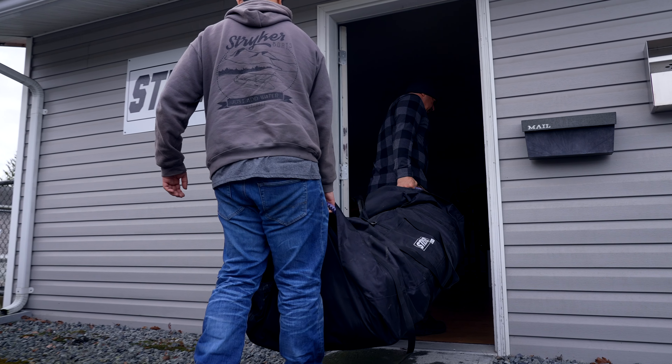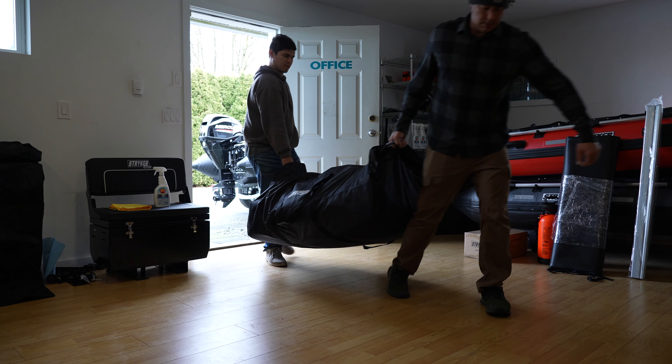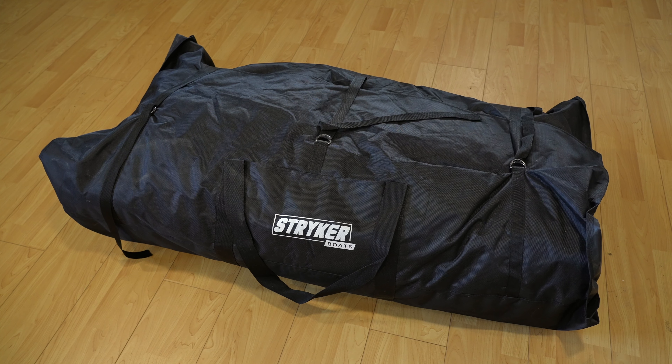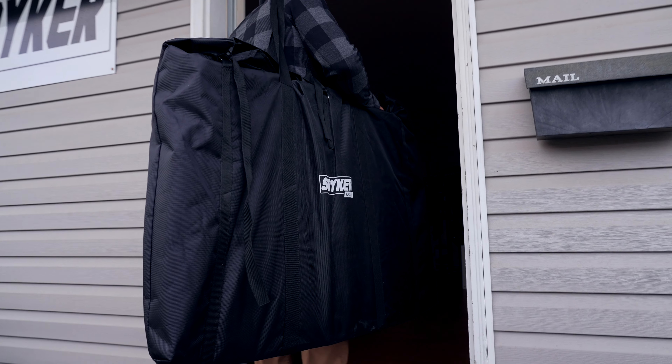One of the advantages of owning a Stryker inflatable boat is that no matter the size you have, the ability to deflate it and compact it into its boat bag, which is standard with your boat purchase. One bag is designed and fitted specifically for your boat and model. Another bag is designed to carry your aluminum floor.